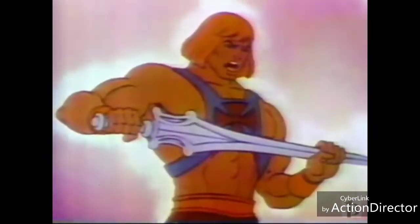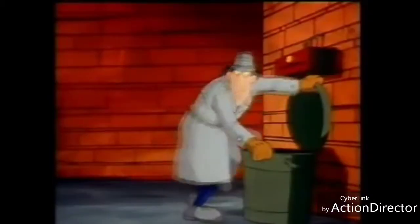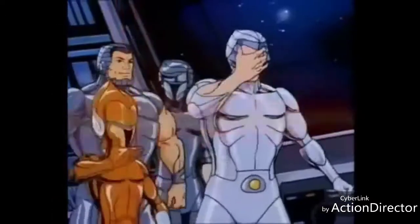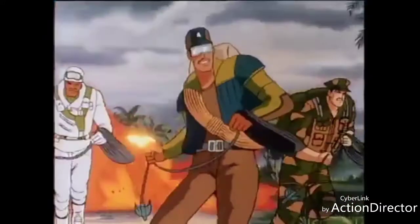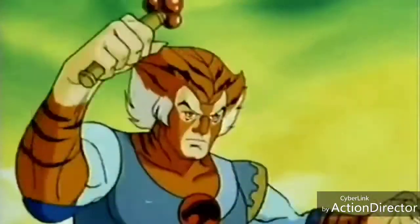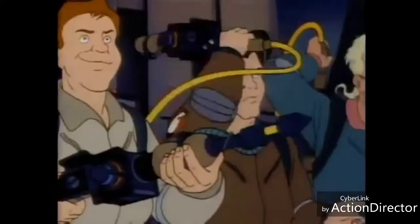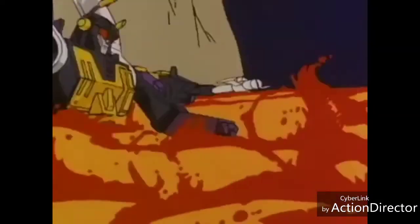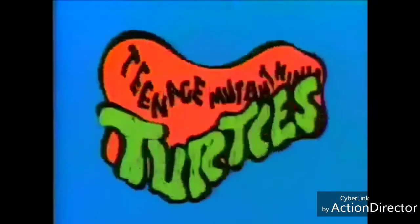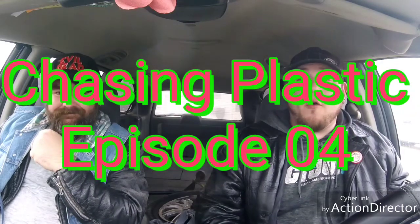I have a power! G.I. Joe is the code name for America's daring, highly trained special mission force. Its purpose: Under Cats are on the moon, Under Cats are loose. Transformers — more than they think we are. Transformers — heroes in a half shell. Turtle power! Hey toy fans, welcome to episode 4 of Chasin' Plastic.